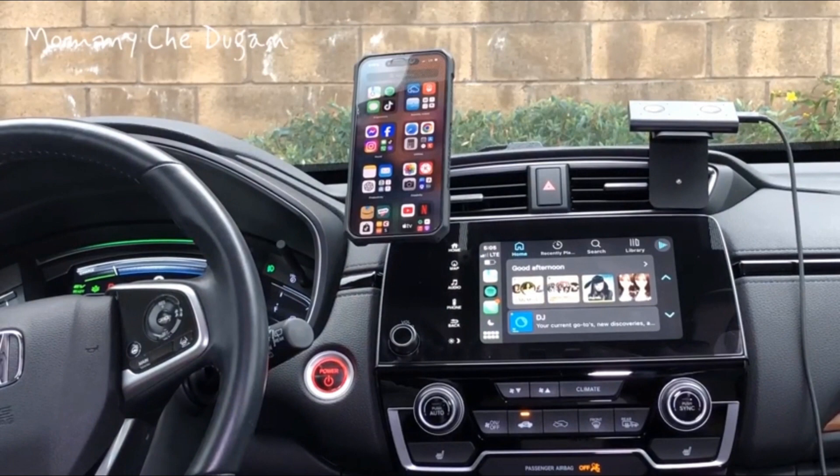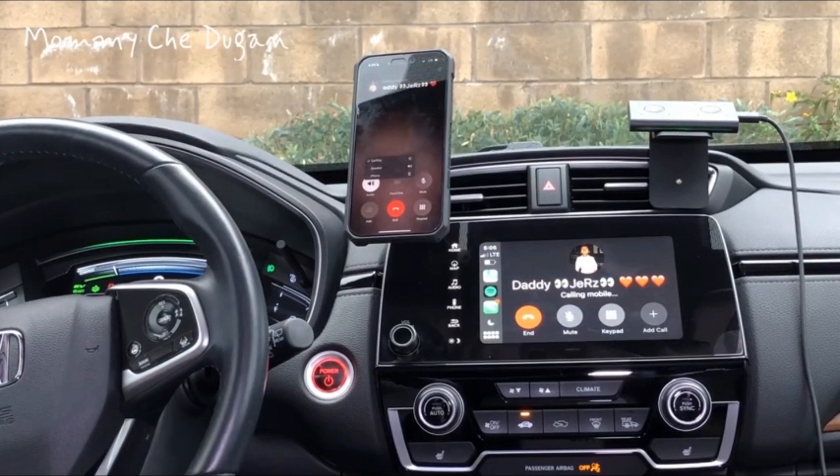Hey Siri! Call Daddy Jerj. Calling Daddy Jerj.